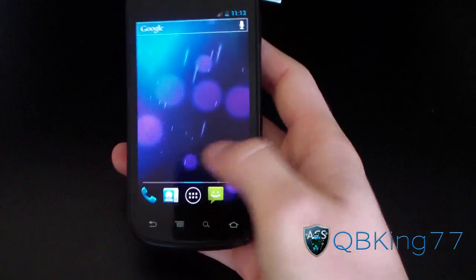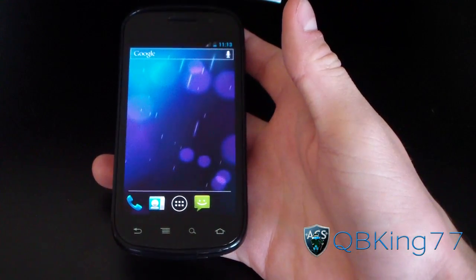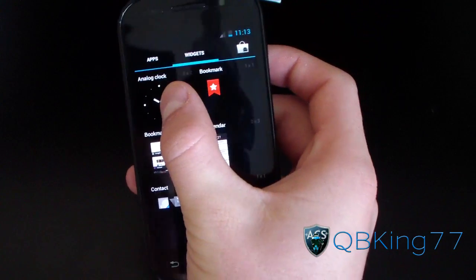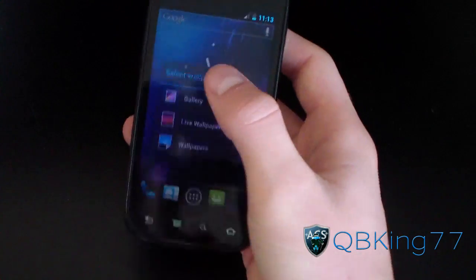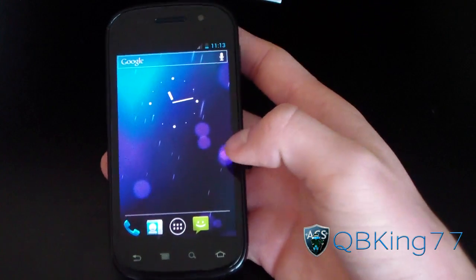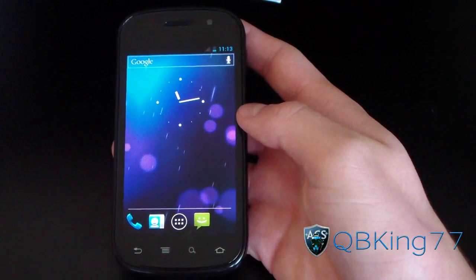I'm sure they'll add more power control widget options. Facebook Sync should be there very soon, just other tweaks. Otherwise, it's running pretty smooth — haven't had any lag issues yet. Very cool. Definitely a ROM to check out if you have a Nexus S4G. Seems to work pretty well. Got the nice Ice Cream Sandwich live wallpaper right there — probably my favorite live wallpaper.